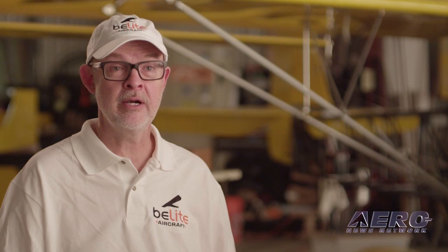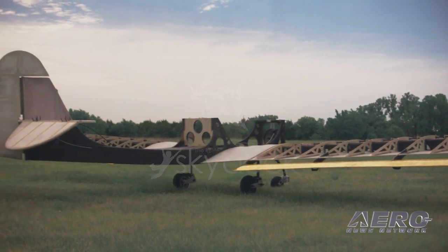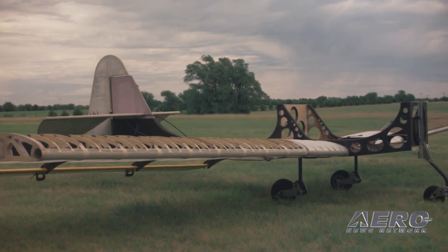Today I want to talk to you about our new aircraft which we're calling the SkyDoc. We wanted to have a name that would evoke exactly what it is that we're allowing you to do — to get into an airplane and go find your place up in the sky.